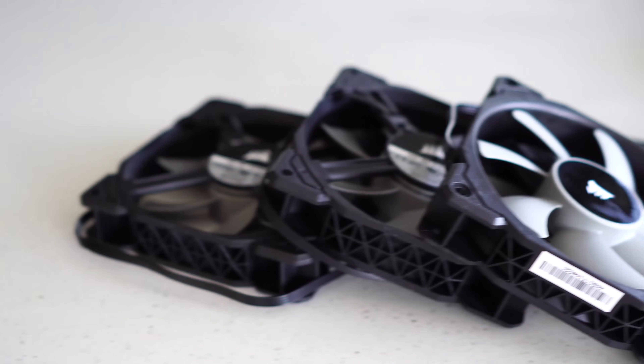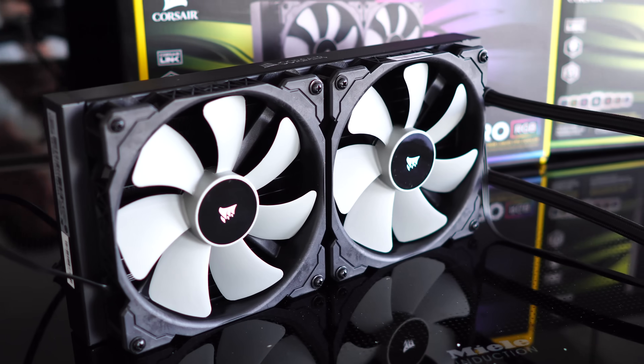From those noise tests, you can see that those ML fans are making a huge difference for noise, and you don't lose a whole lot in temperatures. The previous fans will blow a little bit more air, but they run a lot noisier, so I'll let you guys take a look at the results here.